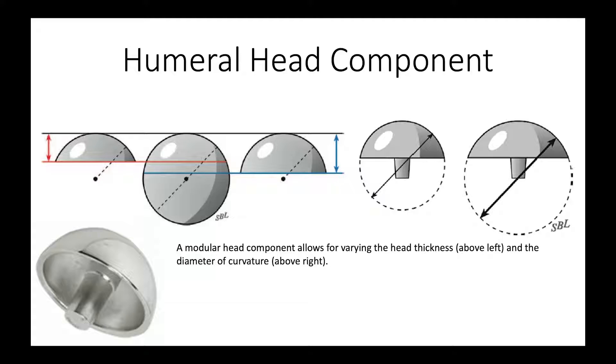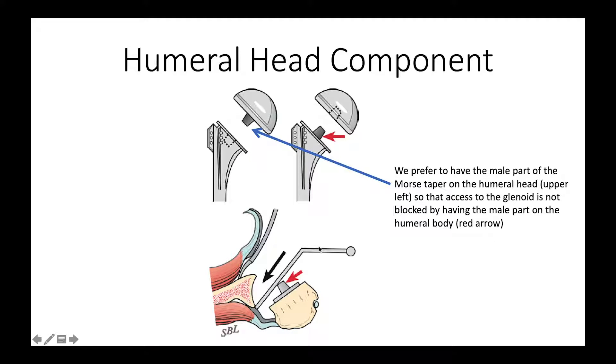When we look at the humeral head prosthesis options, it's important to know that there are several variables. One is the thickness — for a given diameter of curvature, we can have a thin component or a thicker component, depending on the tension needed in the soft tissues. We can also vary the diameter of curvature — it can be a smaller or larger circle, depending on the anatomy of the shoulder. It's important to keep in mind that we have these two independent variables: the thickness and the curvature. We prefer to have the stem of the humeral component on the ball side, because if it's on the humeral body side it can block access to the glenoid. Our favorite design has the fixation stem for the modular head on the humeral body side.